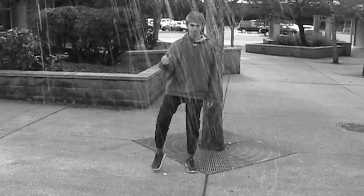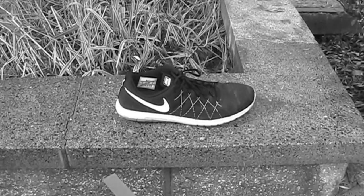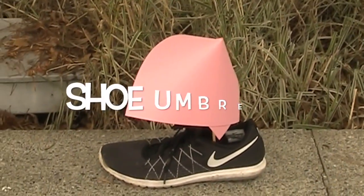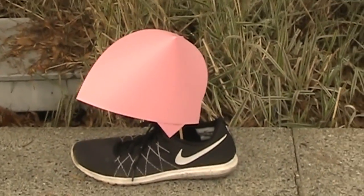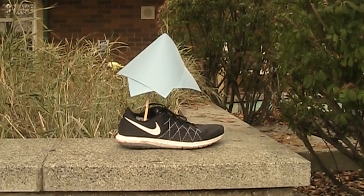Do you hate it when your shoes get completely soaked? Wet feet are such a pain when it starts to rain. Well, now there's the shoe umbrella. With the shoe umbrella, you can keep dry all the time.